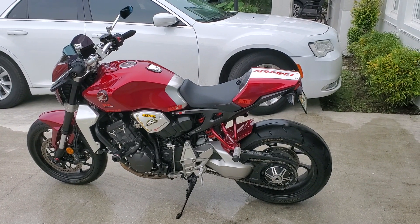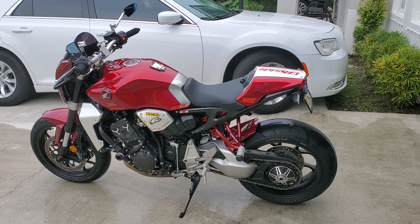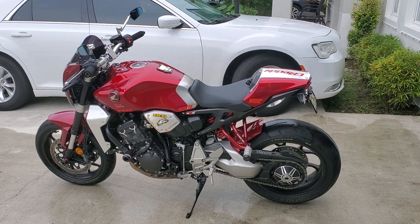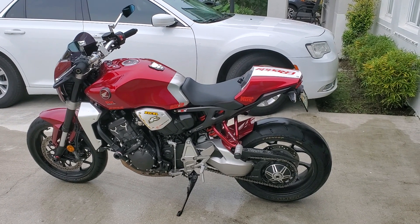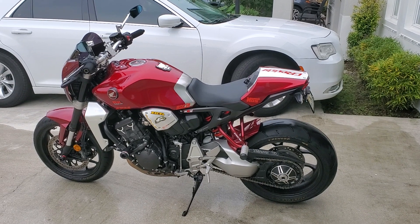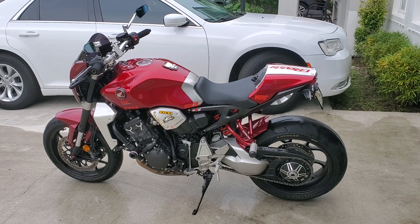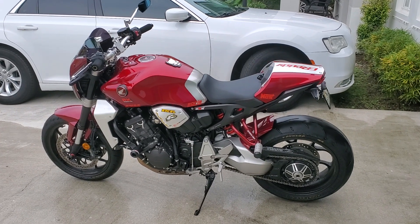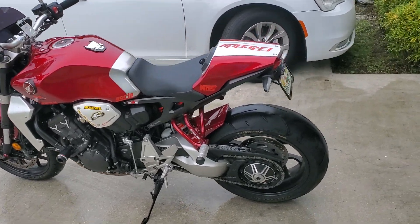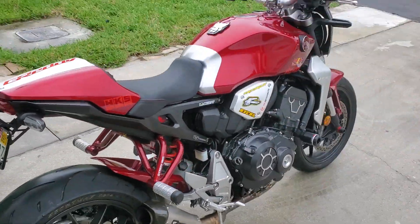Hey, how's everybody doing? I'm doing this video because I've done a few upgrades since the last time I introduced this bike, and I think it's worth pointing them out because in my opinion it looks the part. So let's go with the engine — let me go to this side.